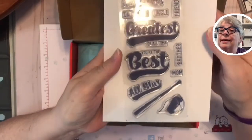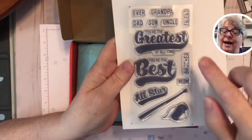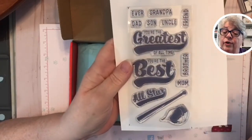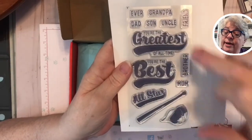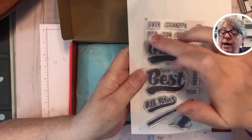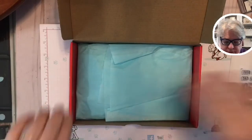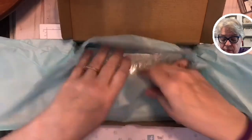Here are the stamps that come with it — you always get stamps. Y'all have heard of GOAT — G-O-A-T, Greatest of All Time. You're the best grandpa ever, you're the best friend, best brother, best mom. All Star, a little bat, a little hat. We got grandpa, dad, son, uncle, friend, brother, mom — I love it. And 'best ever' — that's so cute.